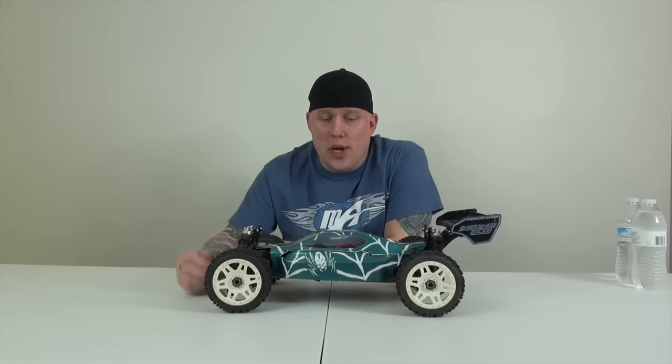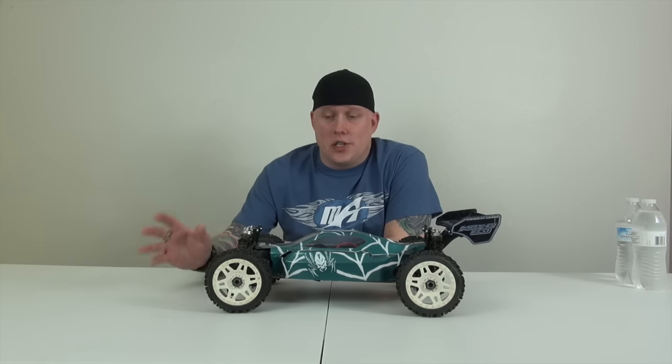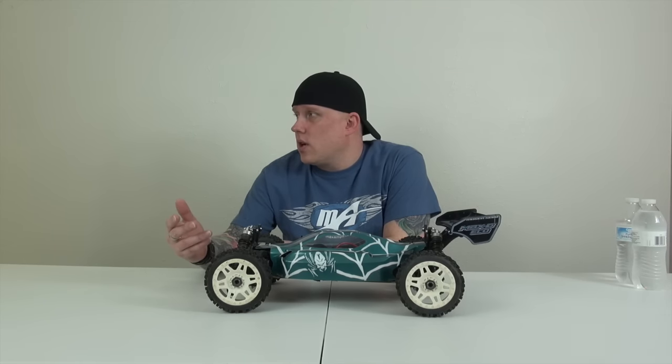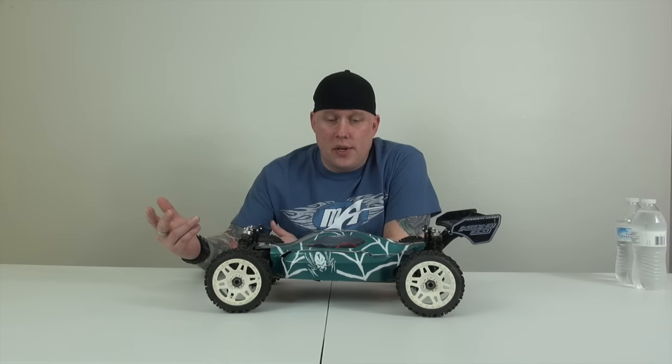What's up guys, Jeremy here from RC Militia. In case you're wondering if you're in a different spot, no, this is still the RC Militia channel — things have just switched up a little bit. Today we're going to do a collection video for you guys. It's been a while since we've done one, we've gotten a few new cars in, so I think it's appropriate to do one.